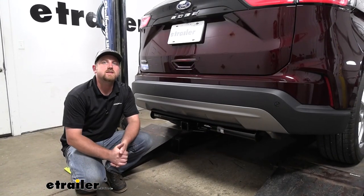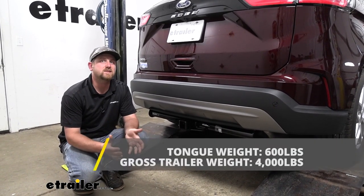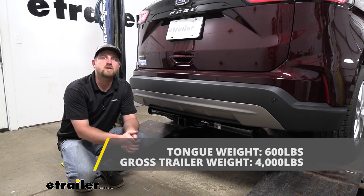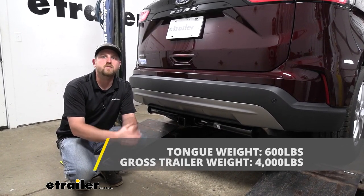The hitch is going to give us some pretty good weight capacities. As far as the maximum gross tongue weight rating goes, that's going to be 600 pounds — that's the amount of weight pushing down on the hitch. That's a pretty high number, and you should be able to use pretty much any size bike rack or cargo carrier that you'd want to.